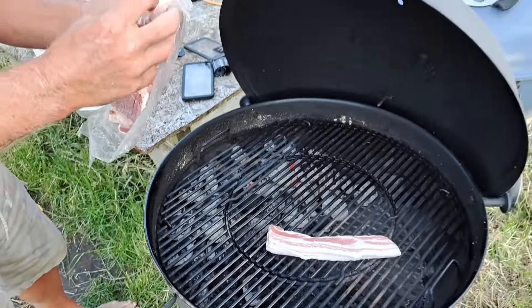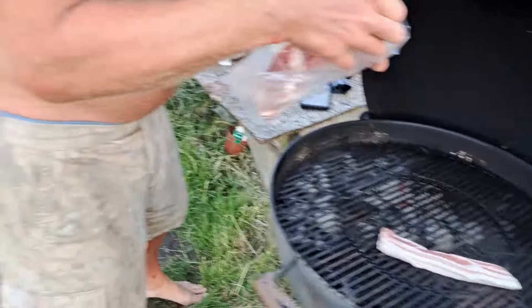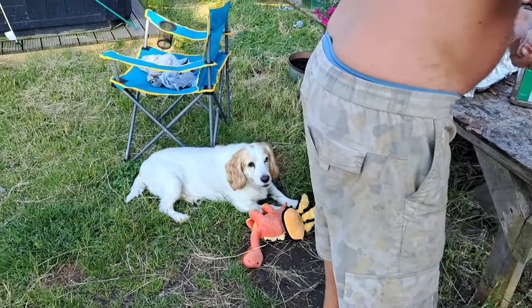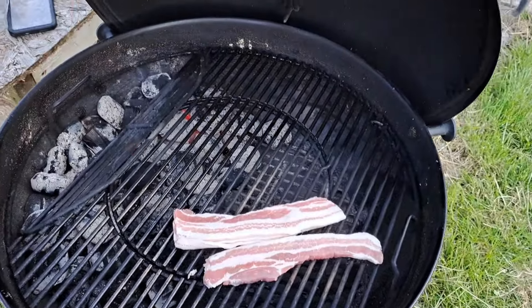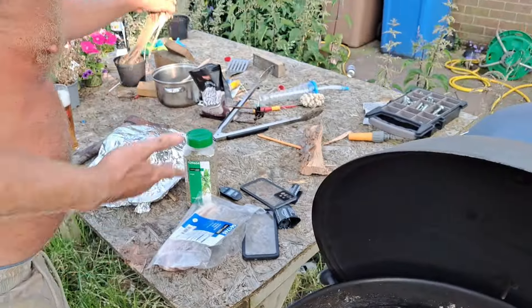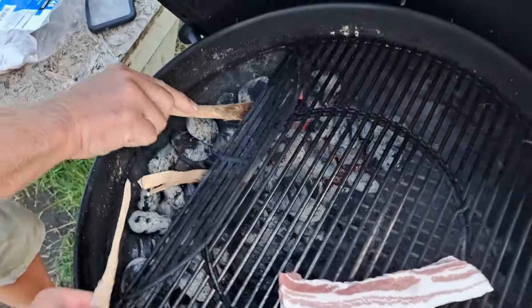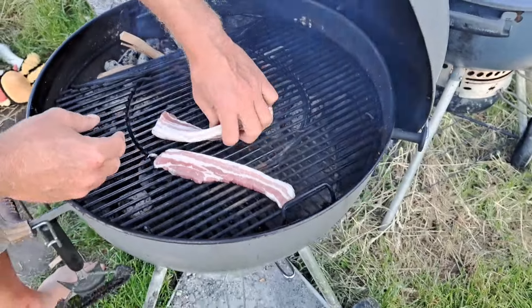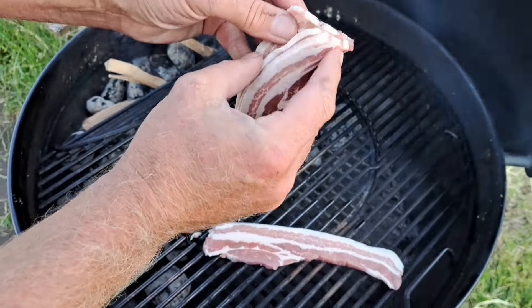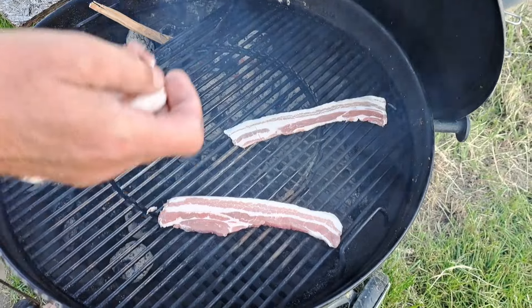I want to do six rashers of bacon — in fact, I'll do seven, because I'll do one for the dog. We've got the cherry wood out. Let's have some cherry smoked bacon to go with our beautiful turkey subs. You don't need to see any more of this — 10, 15 minutes and we will knock these subs together. We will enjoy eating this wonderful meal.